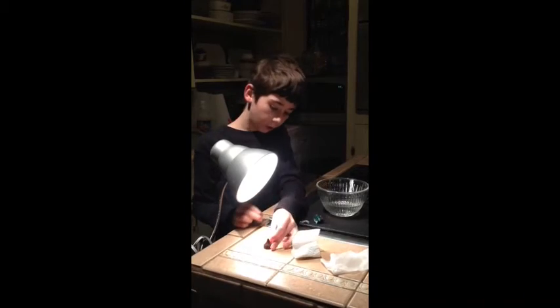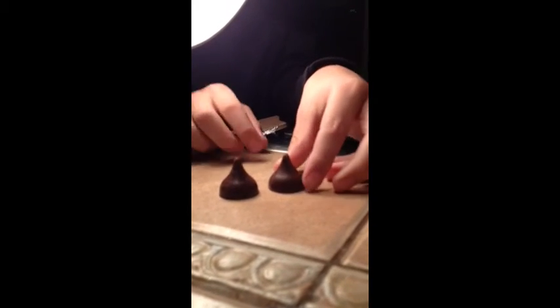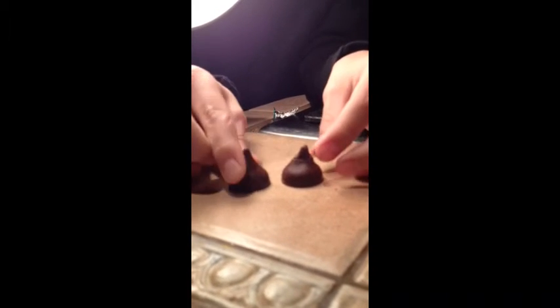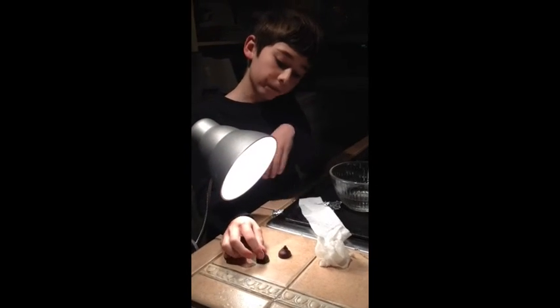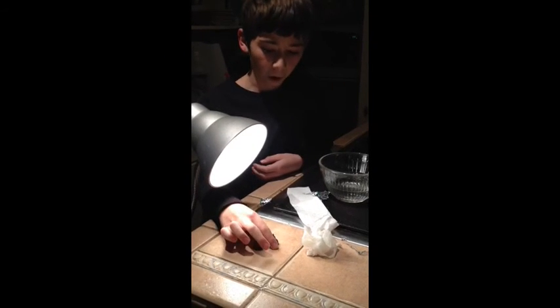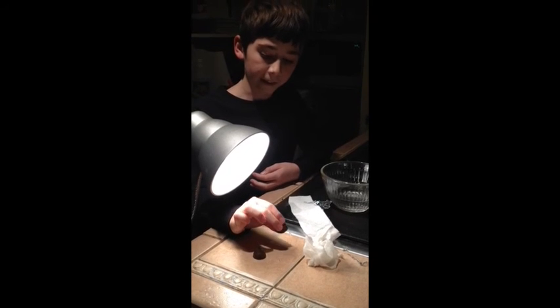Here is the one that was in the wet paper towel. Compared to the one that was in the dry paper towel, you can see that I can press down and mess with this one a lot easier. Because the moisture was absorbing the heat — this one was protected from all the light rays, while this one didn't have anything to protect it.